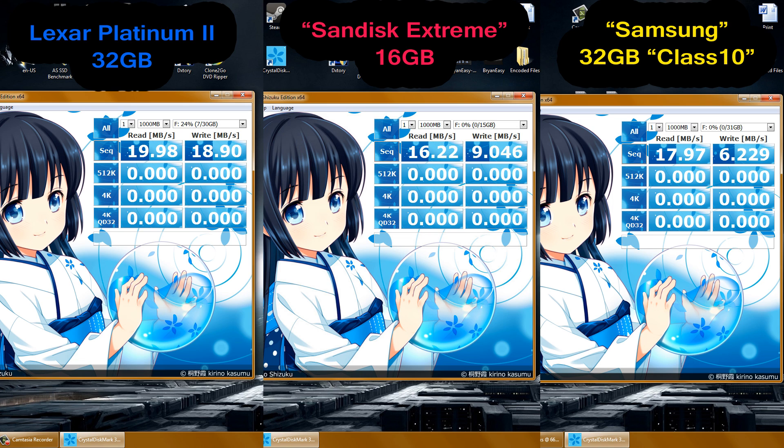After running the tests on each card separately, we found that the Lexar Platinum 2 32GB model — even with about 20% of data filled — still managed to get 20 megabytes per second read speeds and 19 megabytes per second write speeds. If you're using these in DSLR cameras or recording on them, write speeds are pretty damn important.